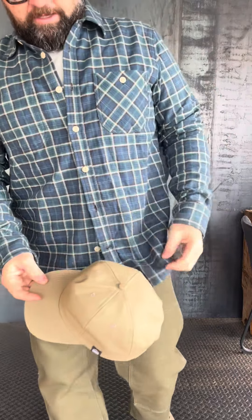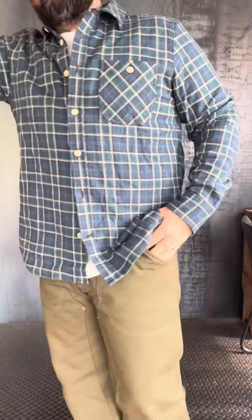Beautiful colorway — I think I photographed it with some faded denim jeans, so it pairs well with your denim. It'll pair well with chinos, a khaki color. I've got an olive work pant on right now. I've also had it on with a pair of sateen olive green fatigues. Great piece.